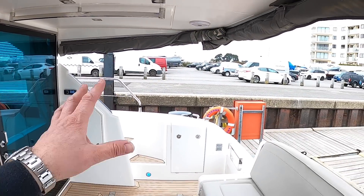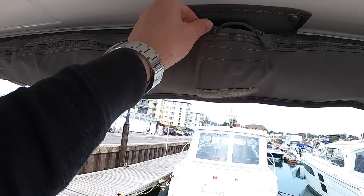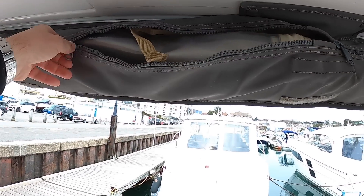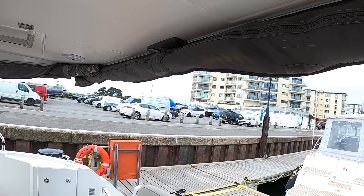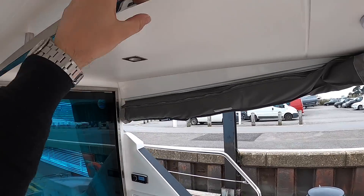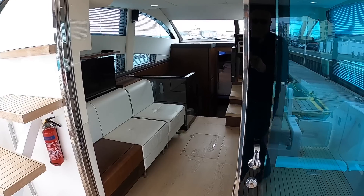Another thing I like is the canopies - they come all the way around here, which is pretty normal. But what they've done on this one is rather than having to take them all off, they've got these bags and the canopies just roll up and then zip across. Your canopies stay in situ, which means firstly you don't have to stow them anywhere, and secondly when you come to put them down at the end of the day you just unzip, drop them down, and clip them on. I also like the handrails dotted about - you've got them here if you're out on deck and the weather's not so good.